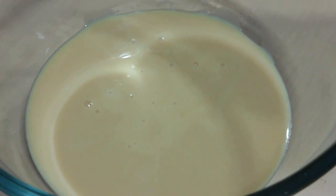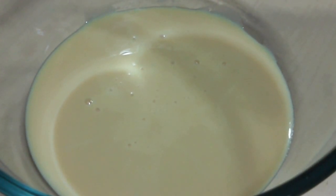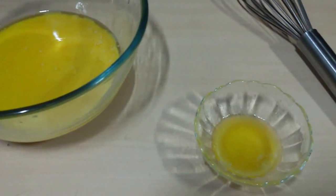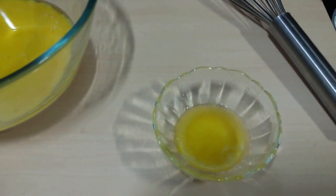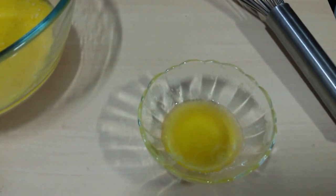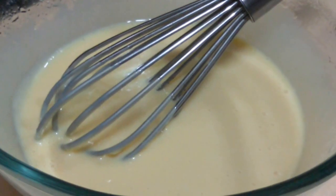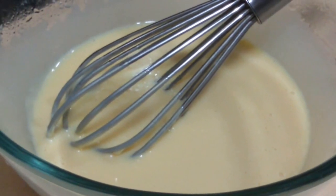So let's start with the cake batter. Here we have the condensed milk, and to that we are adding melted butter. We are keeping about 1 tablespoon of butter aside because we will require it later on. Now we are going to whisk our condensed milk and butter until it's nice and creamy. Our creamy mixture is ready.